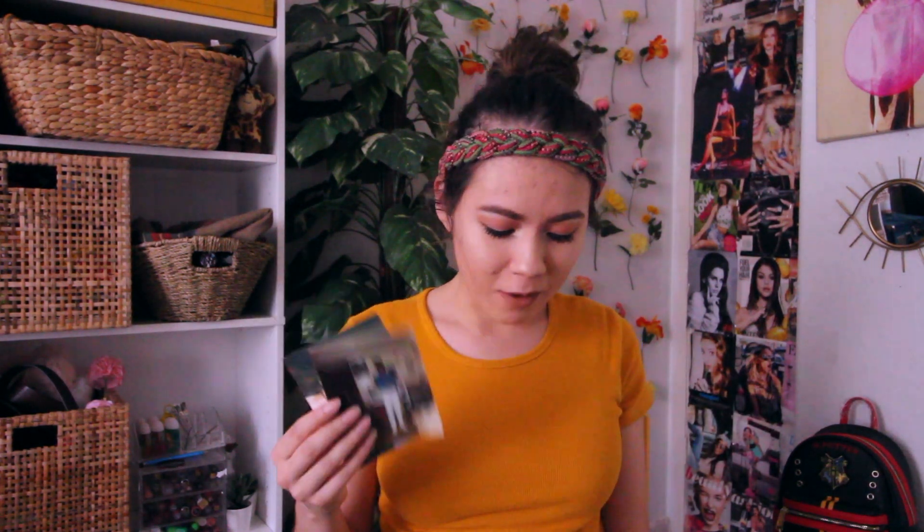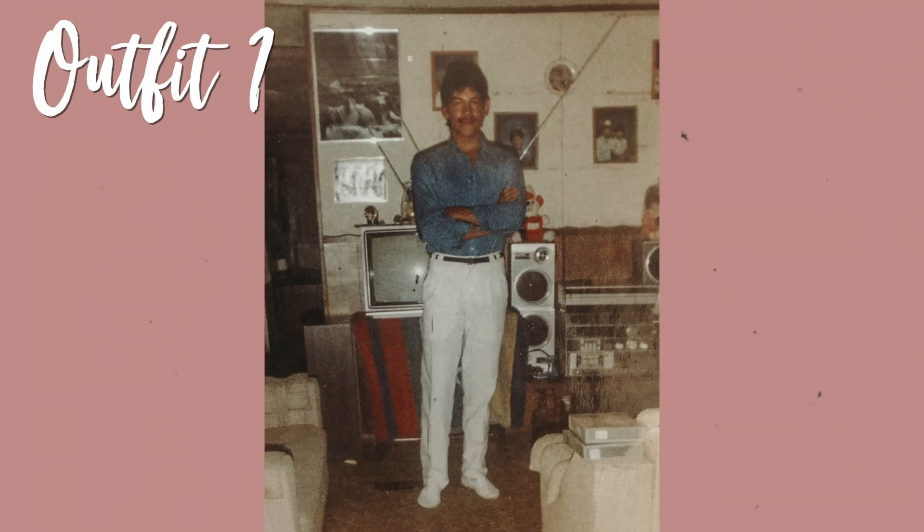I pulled up a couple pictures from my dad and my mom. At first I was just gonna do my mom, but then I saw some pictures of my dad and thought, why not do my dad as well? So I just picked some of my favorite outfits that they had on and put some outfits together. Let's get started and I'll show you guys how to put these outfits together.